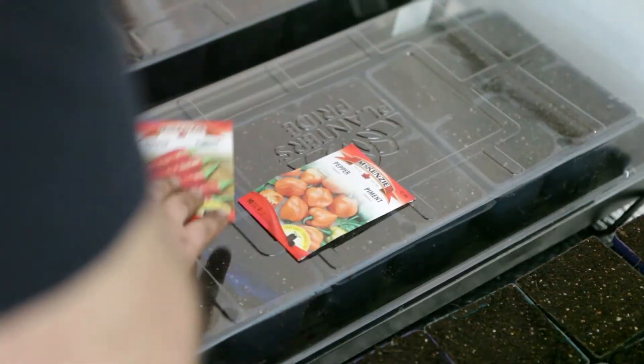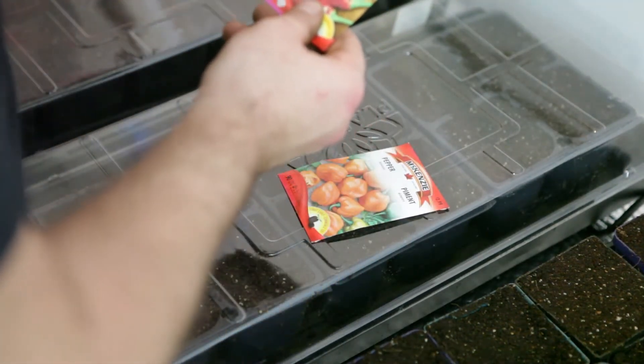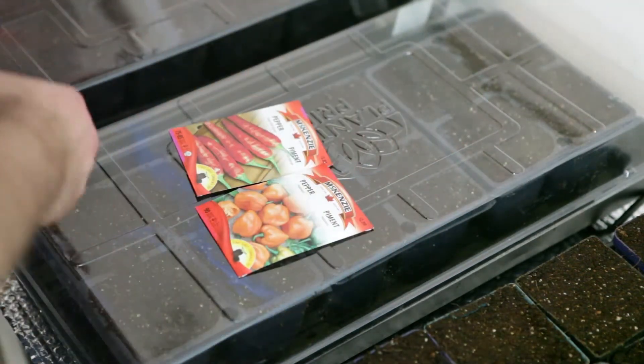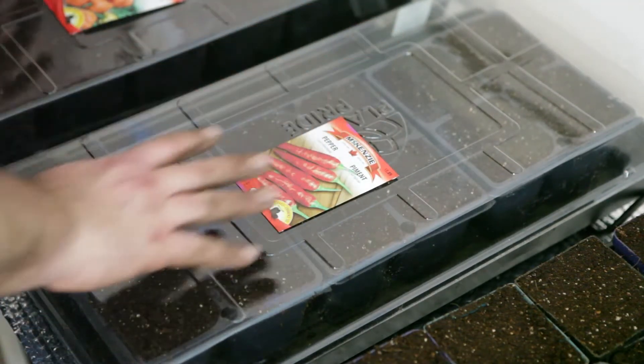I'm going with the two hottest peppers I could find at the local store. That's Habaneros and one called Pepper Super Chili Hybrid. I figured they're the two hottest options, so that's what I want to grow. I'm going to put each of these in their own trays on the heat mat, and then use the third tray with no heat mat for my other things like tomatoes, basil, cucumber, and more of the basics.